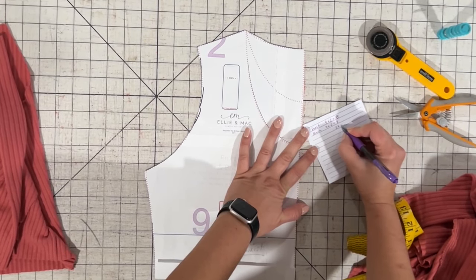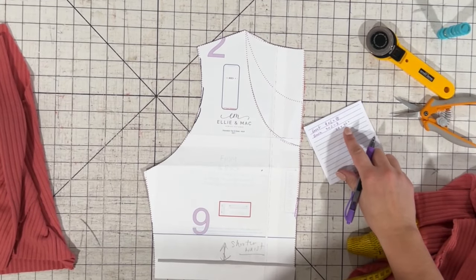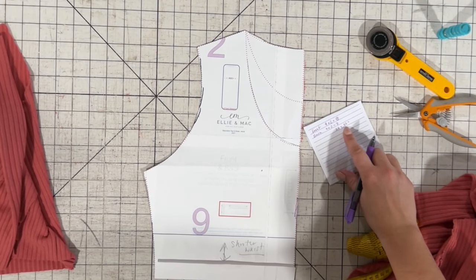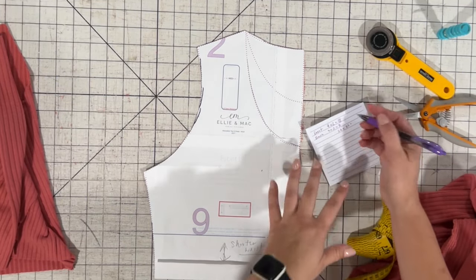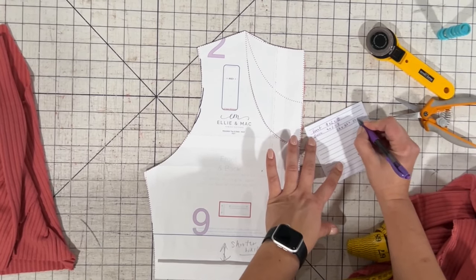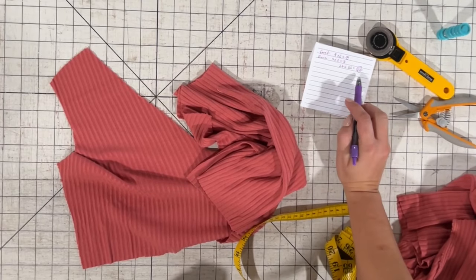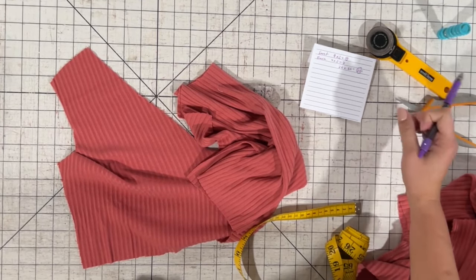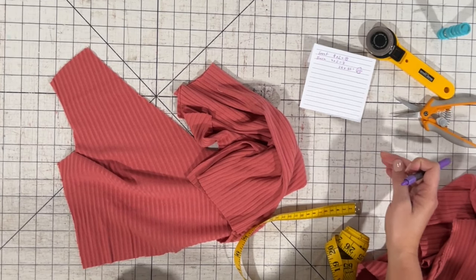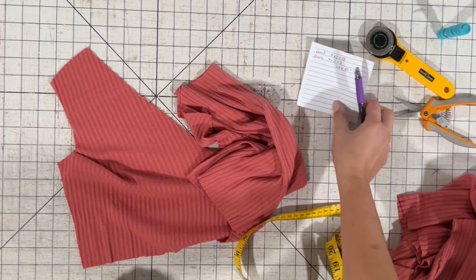So that would be 26 total times 0.85. I like to do my necklines at about 0.85 — if you want them tighter you can go a little higher or lower; it's up to you. This gives 22.1, which I'm just going to round to a 22-inch neckband. So I'm going to cut a neckband 22 by 2 inches. That gives me enough for seam allowance and everything, so that's what I'm going to do for the neckband.